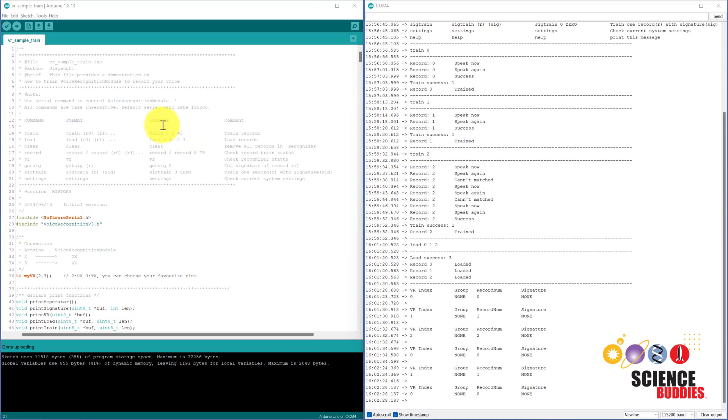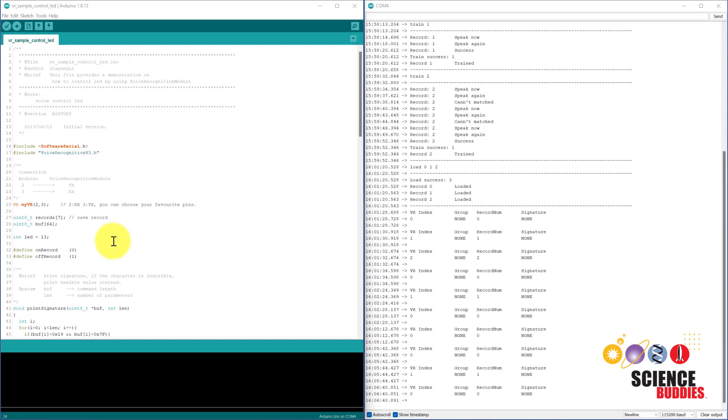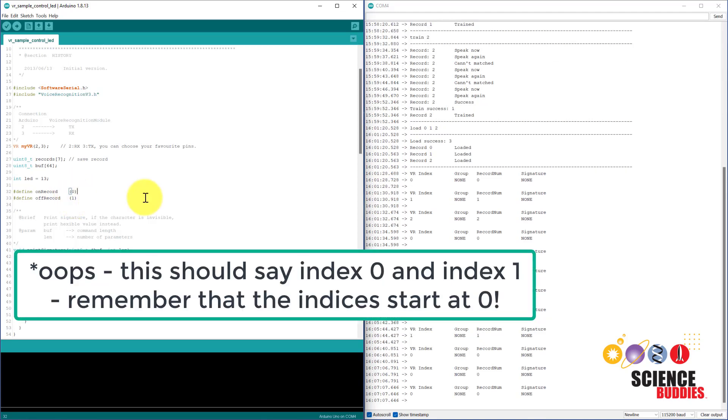Now let's use those commands to do something. You can use an example program to just control the built-in LED on the Arduino. Go to File > Examples > Voice Recognition V3 and select VR Sample Control LED. We are just going to look at two key parts. First, notice how it defines constants related to the indices where you have the records or commands stored. Remember that we have 'on' stored in index 0 and 'off' stored in index 1.